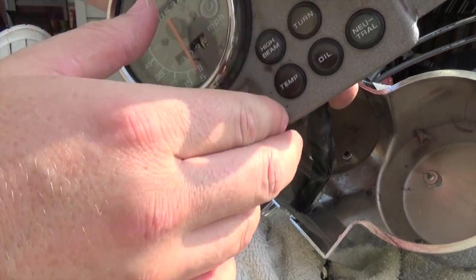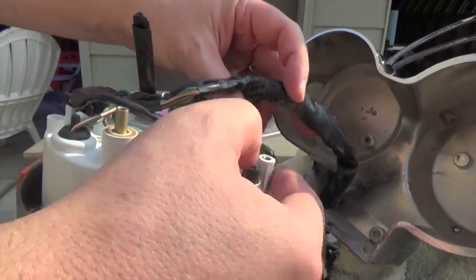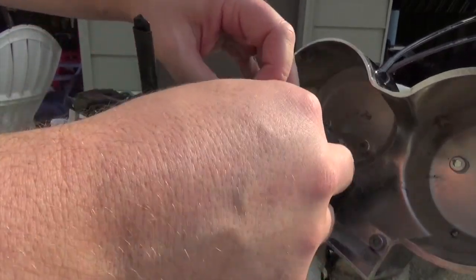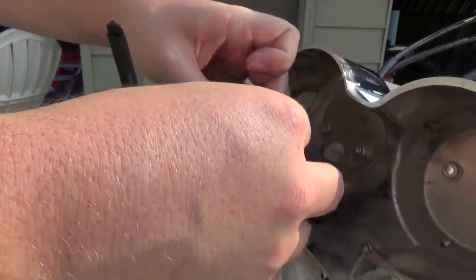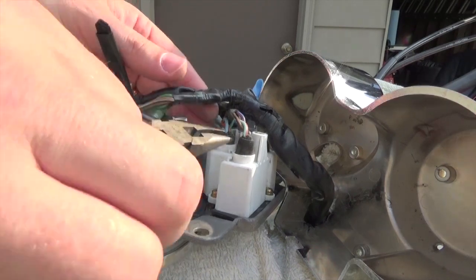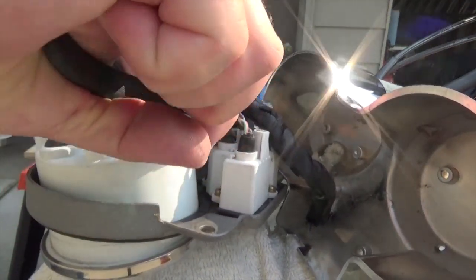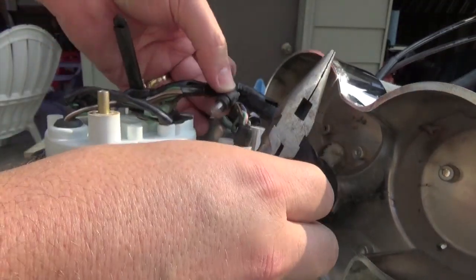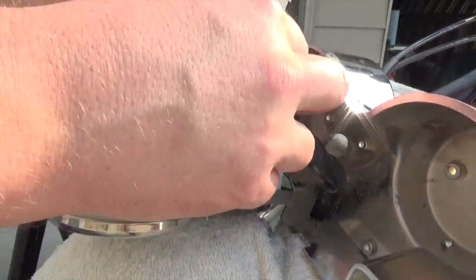We've also got turn signal, high beam, temp, and oil. Some of these lights I might have to turn certain things on to get them to function so I can test. Some of them you're going to need needle-nose pliers and just be careful not to damage the conductors. I believe that one is the turn signal bulb.